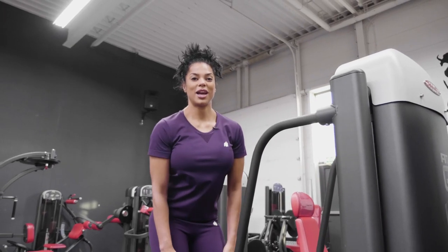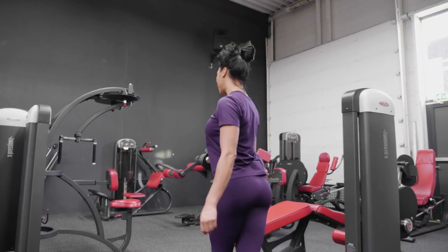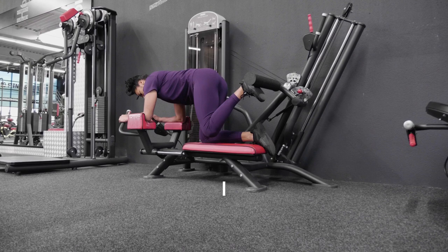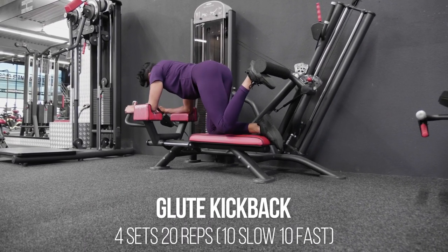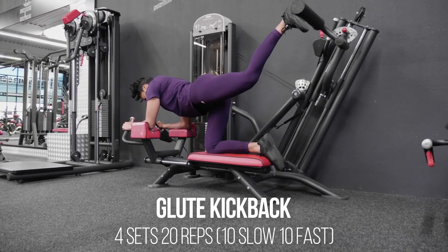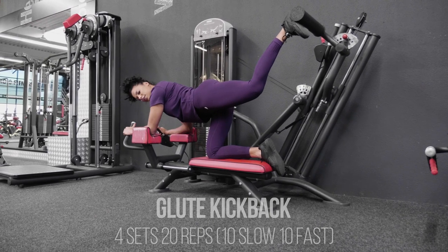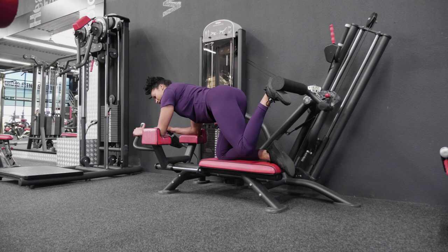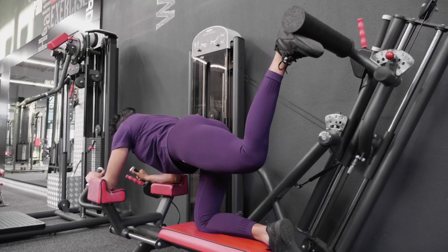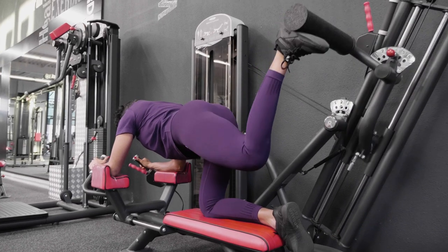When I finish the hip abductor, I really like to do the kickbacks. Your back has to be always locked here, and the only movement is by your glutes. When you hit, you kind of flex it and hold it.